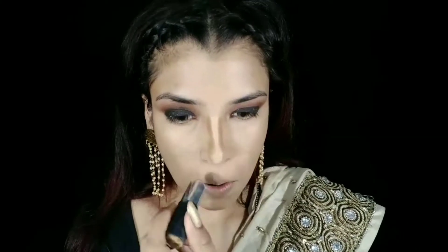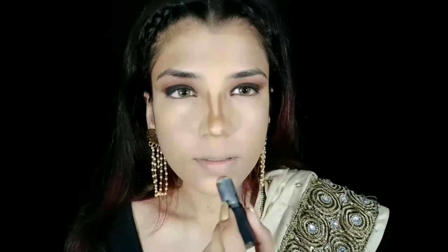My trusty NYB Concealer Contour Stick in shade 06 — I will contour my entire face with this. I love this product; it is very creamy, blends really well, that's why I apply it every day.